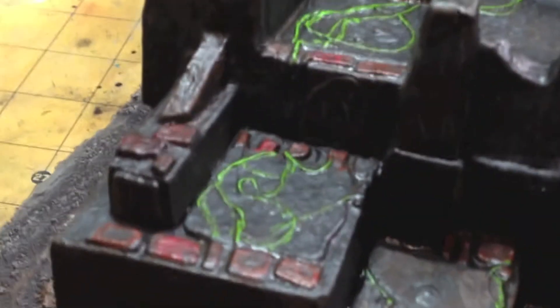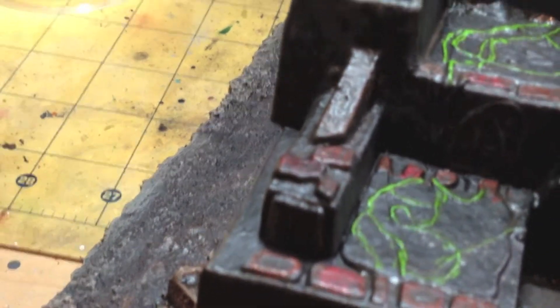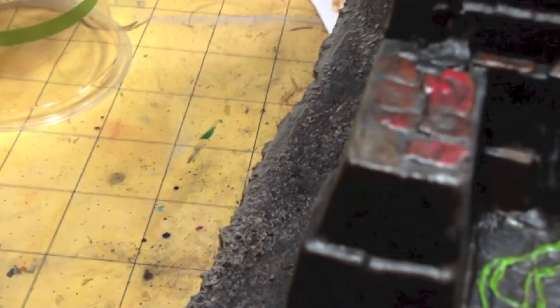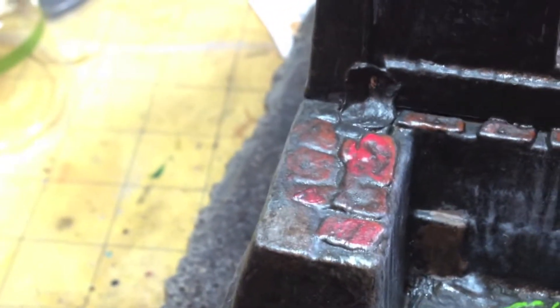The glossier surface there - I just did this with a real heavy homemade wash. And then just to kind of mute some of the brick colors and get into the little crevices. You can see it just mutes some of the tones, gets into the little odd areas and blends things together.